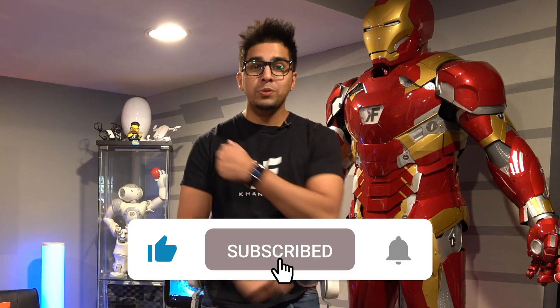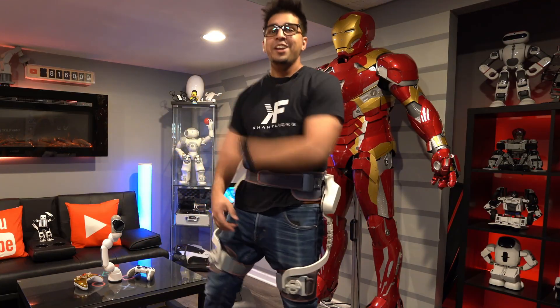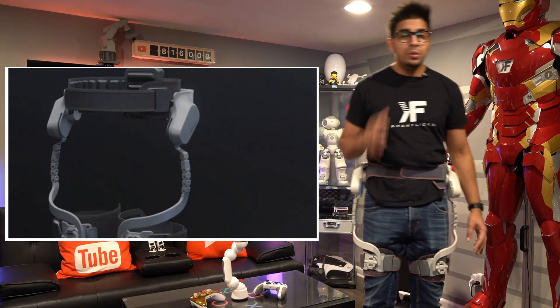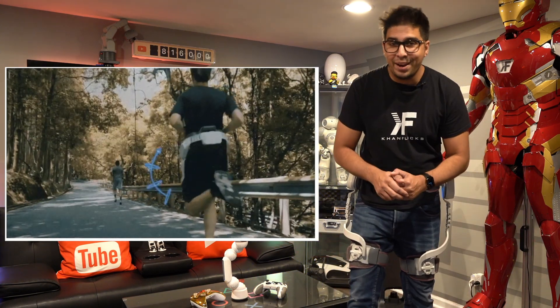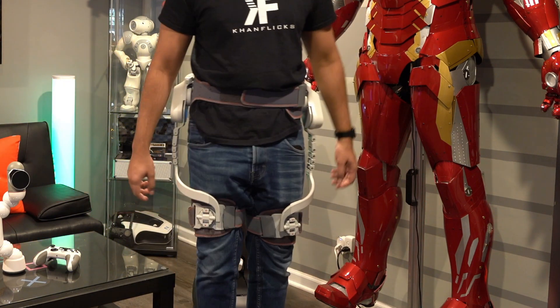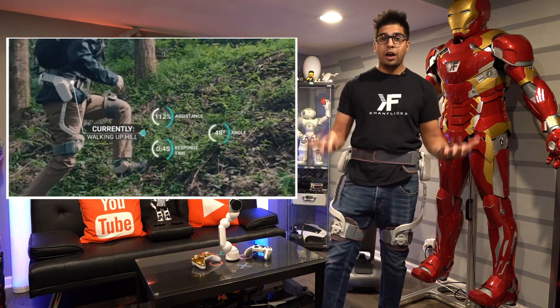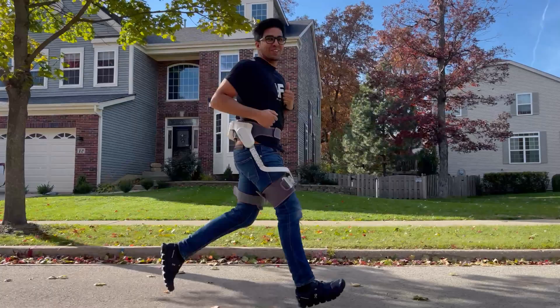Hey guys, welcome back to an all new episode. Today we'll be reviewing an exoskeleton — the future is here. This is the closest thing you'll ever get to becoming essentially a robot or a superhero. It's got two actuators on the left and right side with a built-in AI program that literally pulls up your leg to give you an extra boost. It's designed to learn based on how you move and how you run.